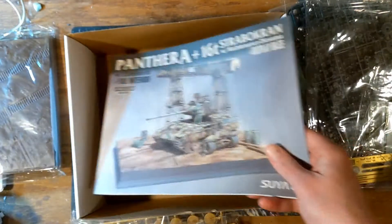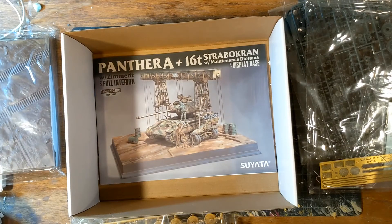So anyway, that is a review of this wonderful kit. If you like it, I hope you can try and buy it. You can currently get it from Hobby Link Japan, but the shipping's absurd. There are a couple of guys on eBay that have it, but they're going to take a long time to get it to you. But either way, a great kit, and I hope you enjoy.